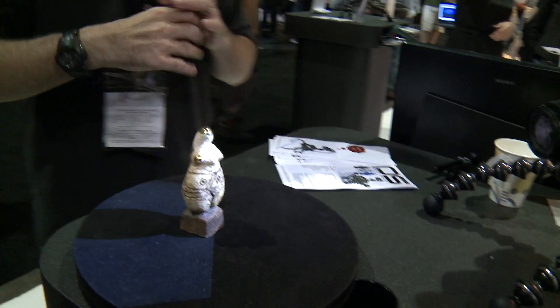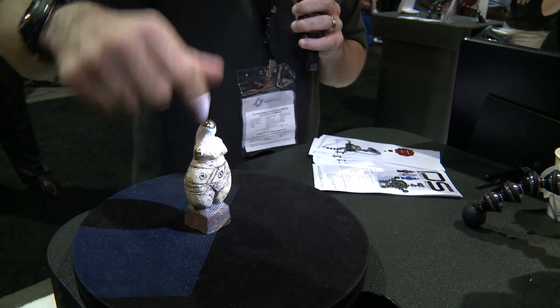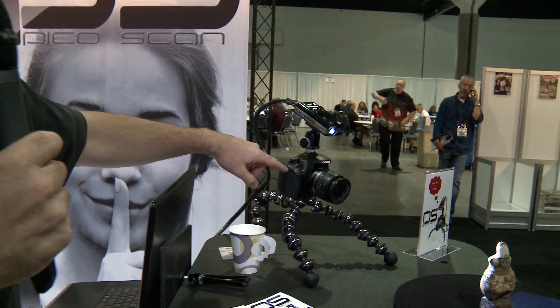It's got different types of lines, and what it's doing is it's using those lines to figure out what is in 3D and where it is in 3D. So it's a very, very compact solution, and it's working with a simple Canon camera.